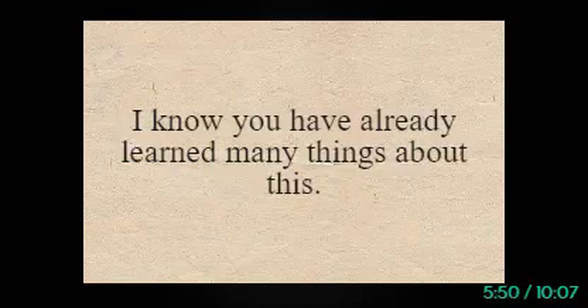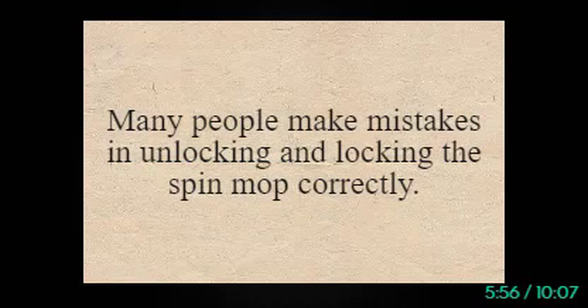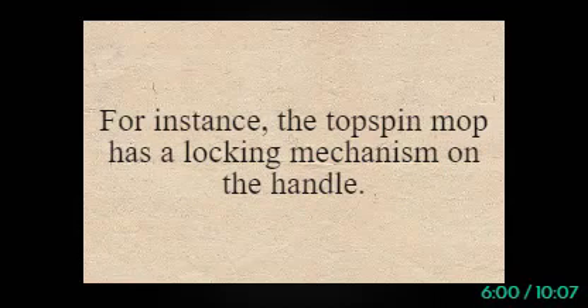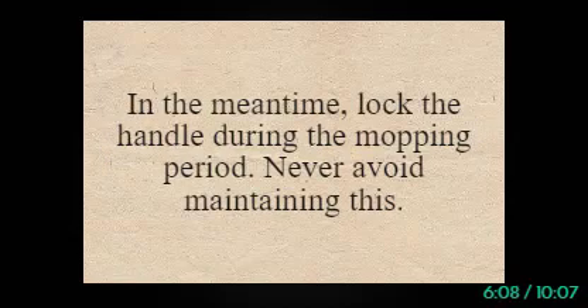Many people make mistakes in unlocking and locking the spin mop correctly. For instance, a top spin mop has a locking mechanism on its handle. While you're going to rinse or spin something, this might be unlocked. Lock the handle during the mopping period and never avoid maintaining this.